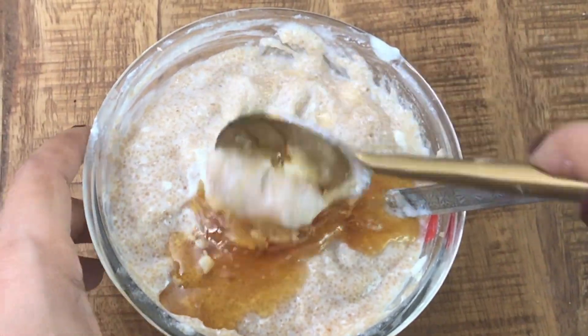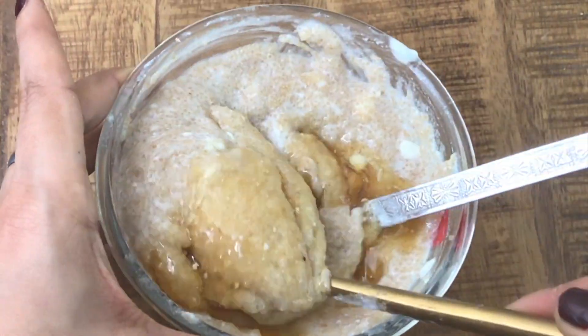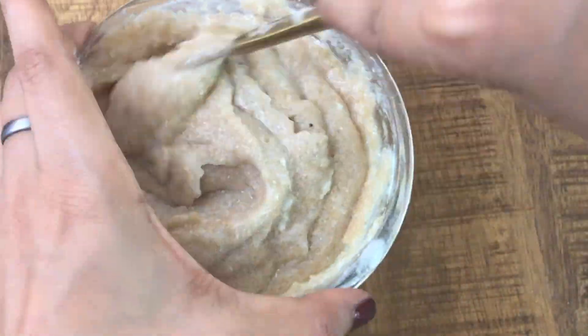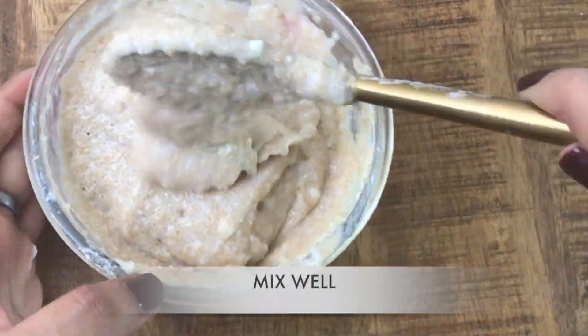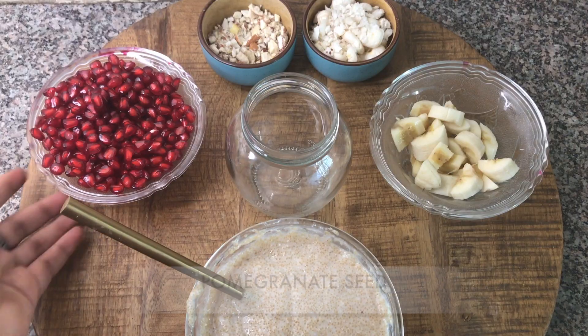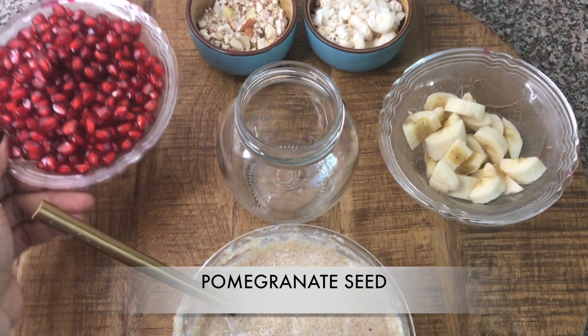Now, amaranth is extremely nutritious. It's a source of complete protein. It's gluten free and helps in digestion as it's high in fiber. It's great for diabetics, for people looking for weight loss, and it's so high in antioxidants. You should definitely include amaranth in your diet.